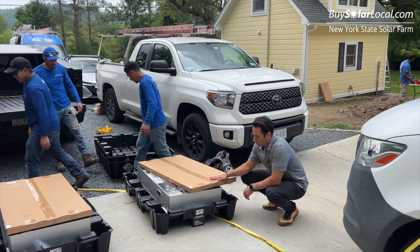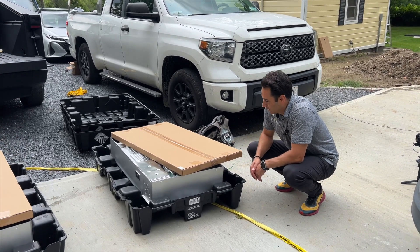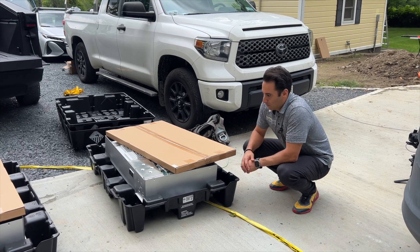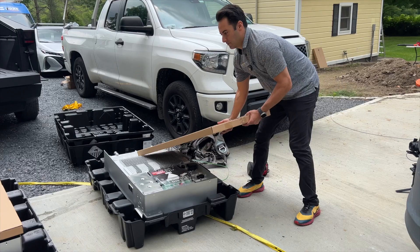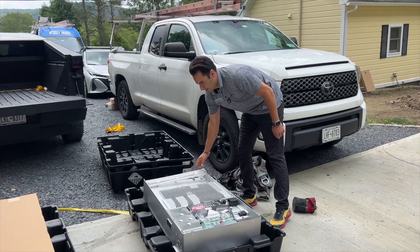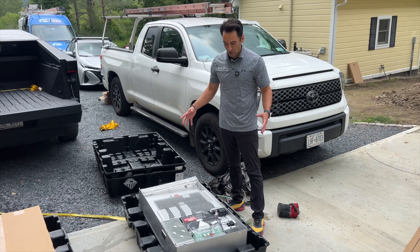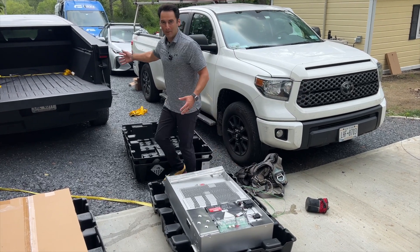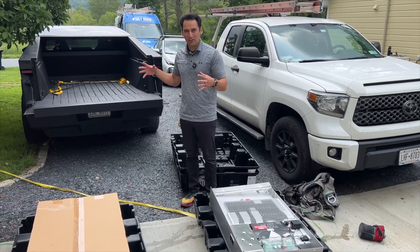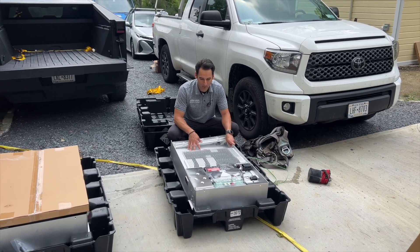Opening them up, this is the top glass cover of the Powerwall 3, and then this is the whole unit right here. This is the front cover, and this is the inside of the unit. You can see that whole casting of the unit — it looks like the Cybertruck, the same exoskeleton unibody casting technology that goes into the Powerwall 3, which is awesome.